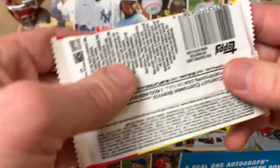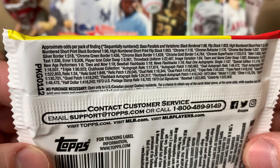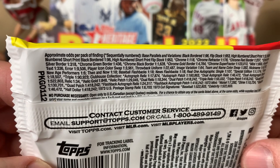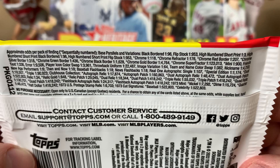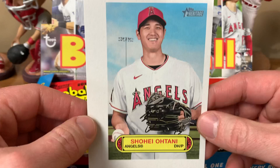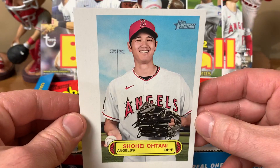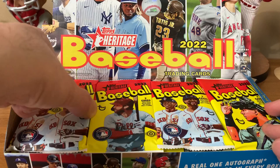Taking a look at the back of the pack, here are the odds. Black-bordered flip stock, high-numbered short prints one in three — cards 401 to 500, so there are a lot of short prints. You can get chromes, chrome refractors, relics, autographs, News Flashbacks, Baseball Flashbacks, Then and Now inserts. Our box topper is a Shohei Ohtani — pretty cool one. Should be a fun rip.